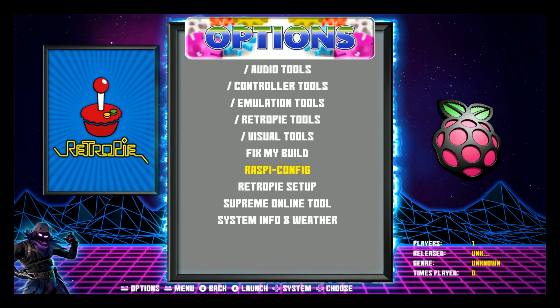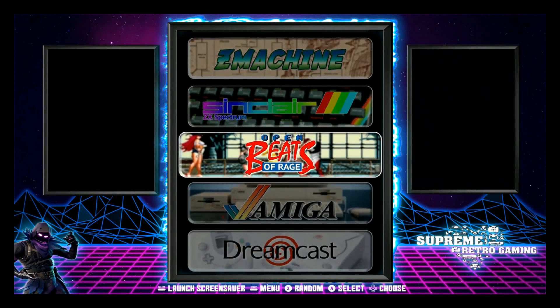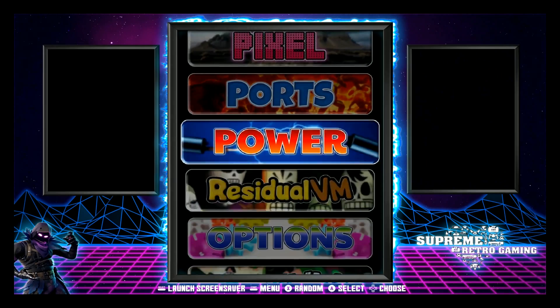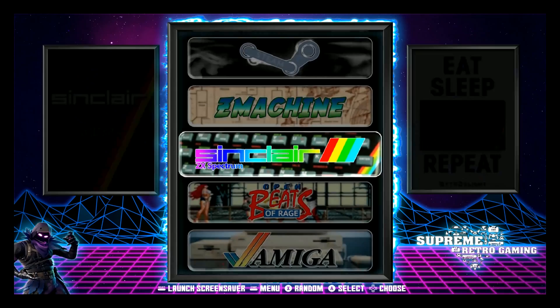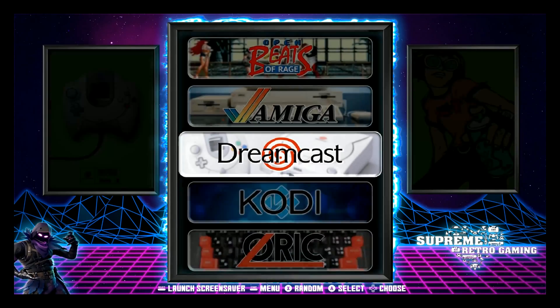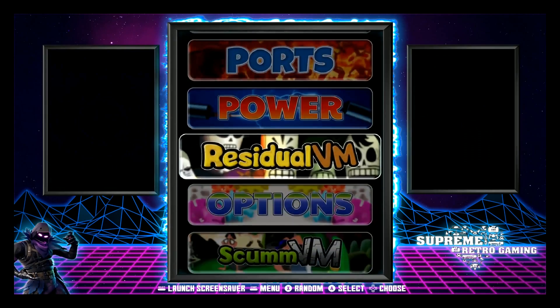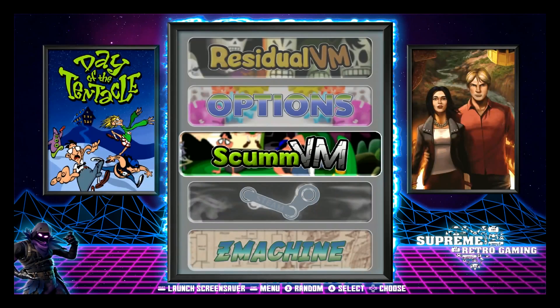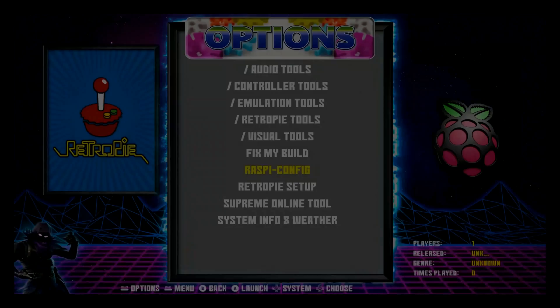Hey guys, this is Kiyo Dyke. I just wanted to give you a quick recap of everything going on in the RetroPie community on the Raspberry Pi 4. A few weeks ago I debuted the ability to run three front ends on the RetroPie — that's the first time that's been done — and in addition you had attract mode finally added, along with Pegasus and Emulation Station, plus a few other tweaks.